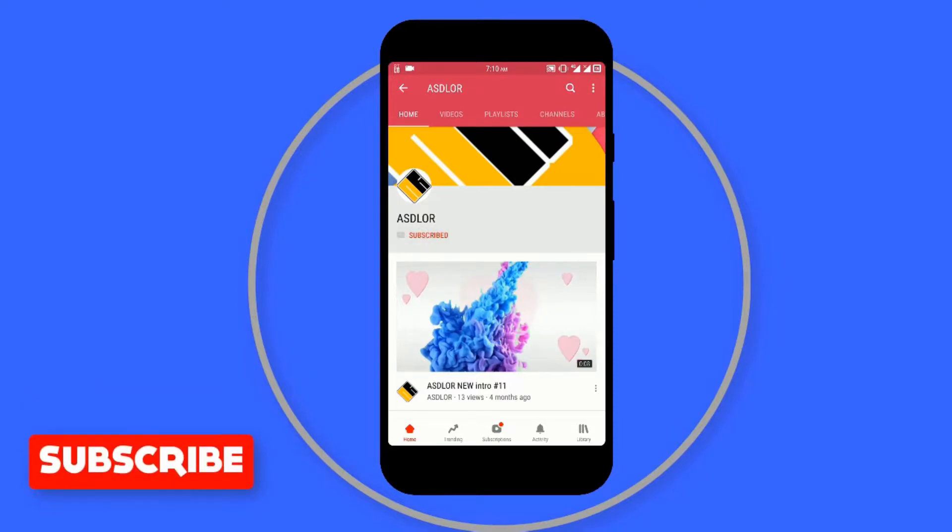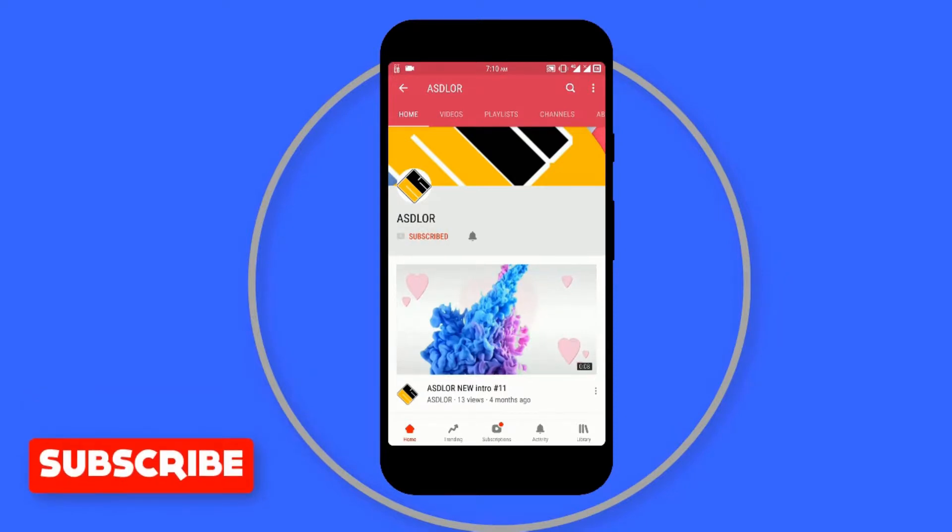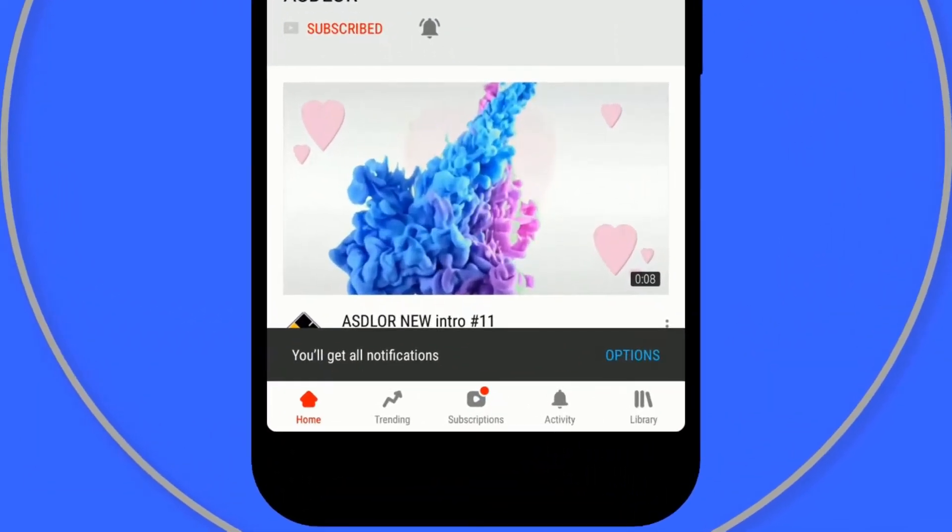Before getting into the video, if you are here for the first time and it's your passion to tweak your smartphone, make sure you hit that subscribe button and press the bell notification icon so that you won't miss an update from us.